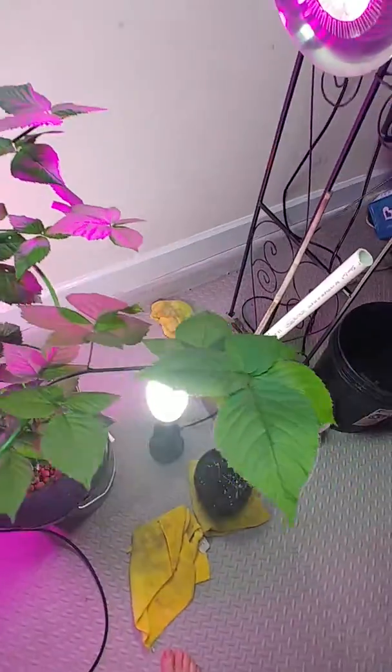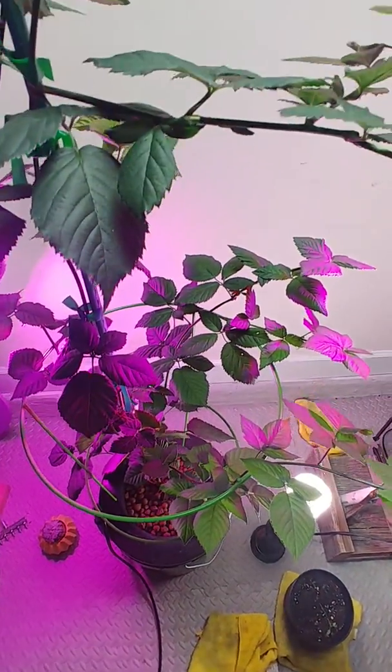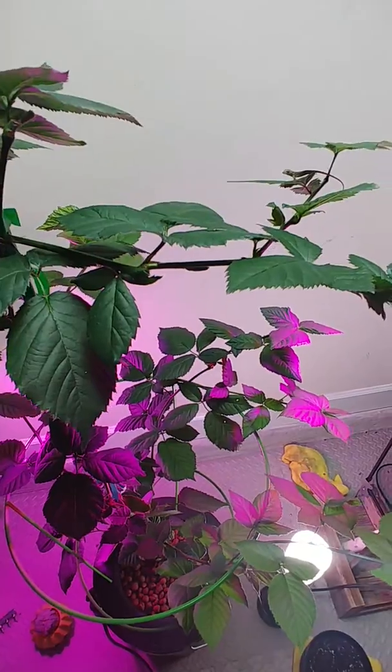The leaves and the new growth is just phenomenal. Actually there's a little lizard right there — I guess this is his home now.